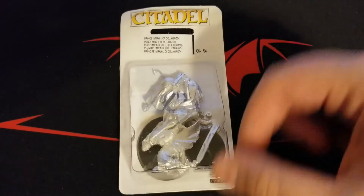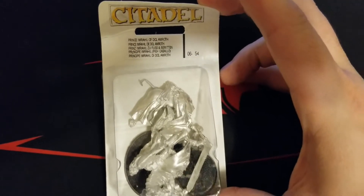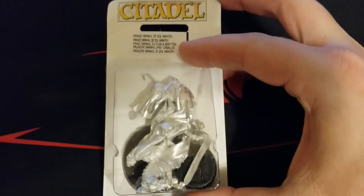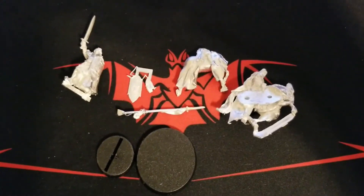We decided to also pick up a good guys faction, and we're going to go with Fiefdoms. We picked up Prince Imrahil of Dol Amroth — pretty cool. It is unfortunately one of the older metal models, but we get both a mounted and a foot version.